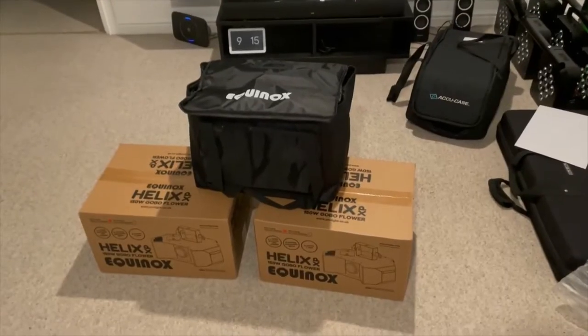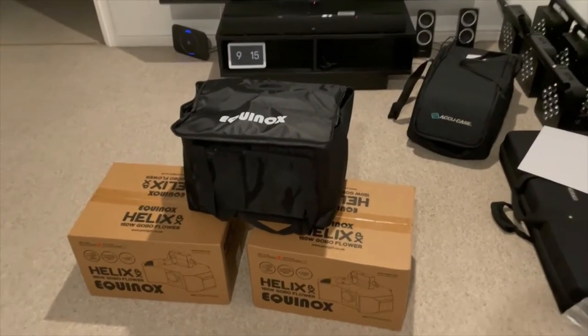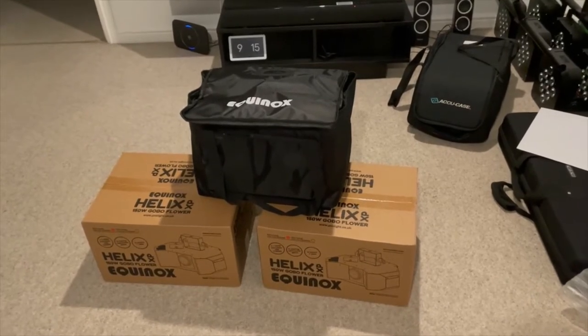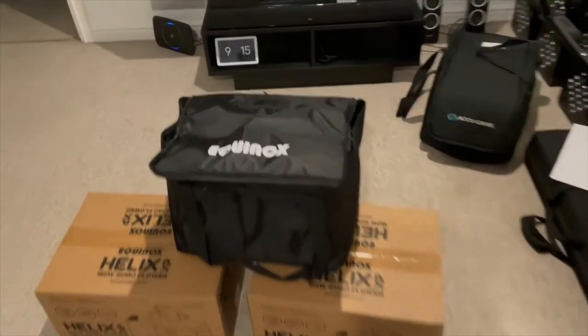Hey, it's DJ 80 here, and today I'm going to be doing a review of the Equinox Helix XP 150 gobo flower. Let's take a look — here they are in their boxes. I bought them from Simply Sound and Lighting, and I managed to get a bundle deal so I got a free Equinox bag included when I bought the two lights.